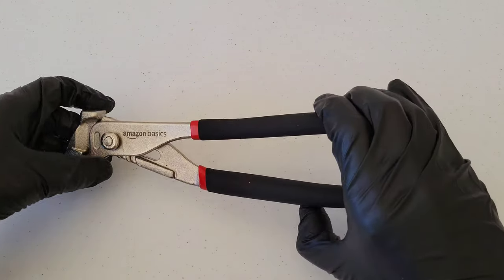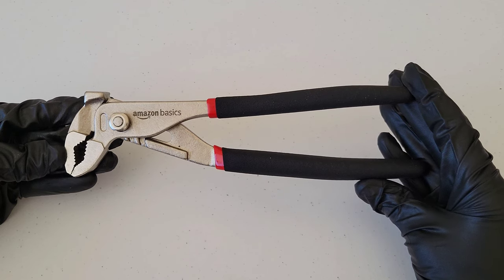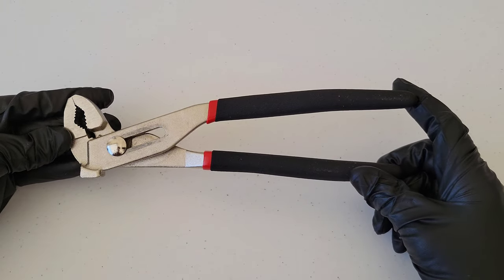Hey guys, welcome to the video. Today I'm going to show you how to use groove joint pliers. This pair here is from Amazon Basics, but all sorts of different brands of these are out there.